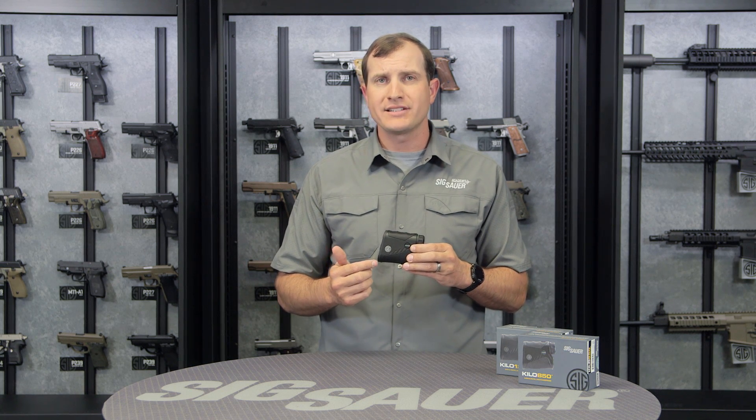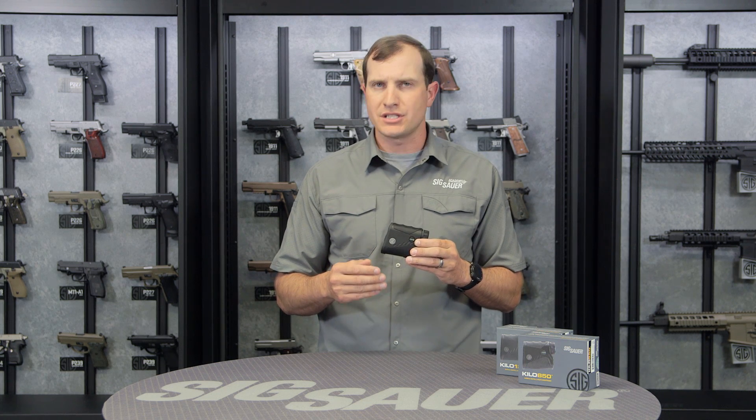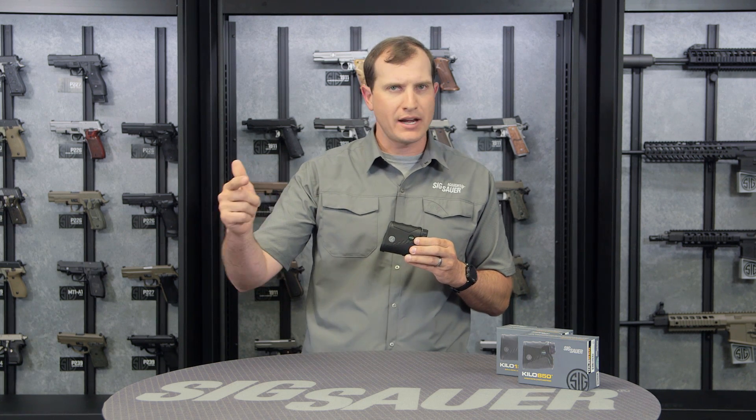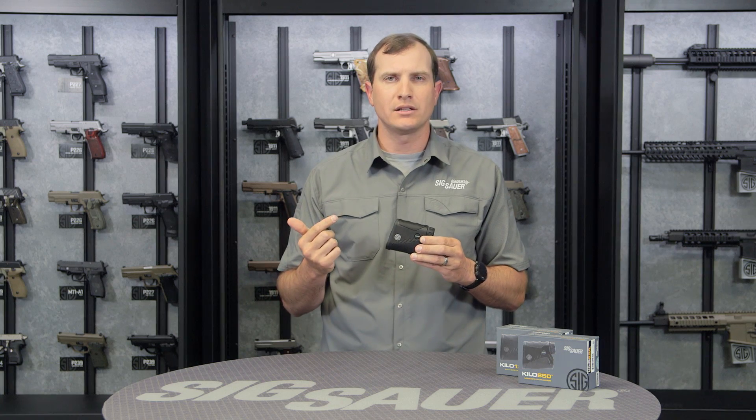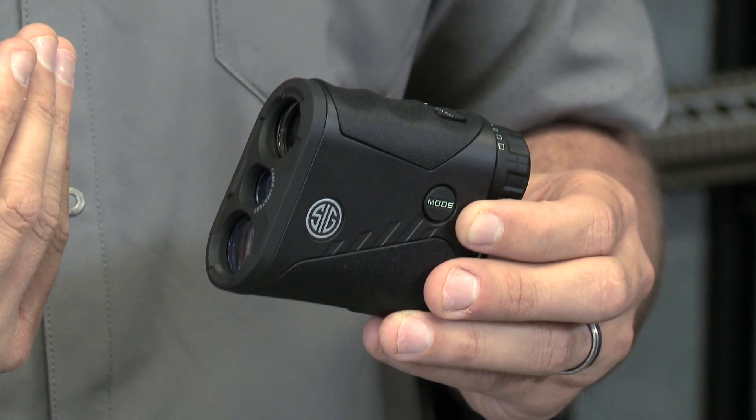If you cycle through to LOS, that's our line of sight mode. That's the situation where you're in a ground blind, sitting on the ground, looking for a straight out, straight back return — there's really no angle involved.